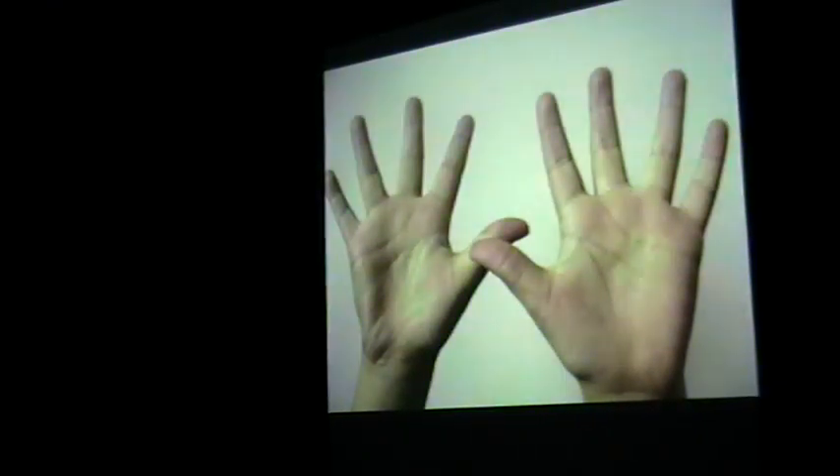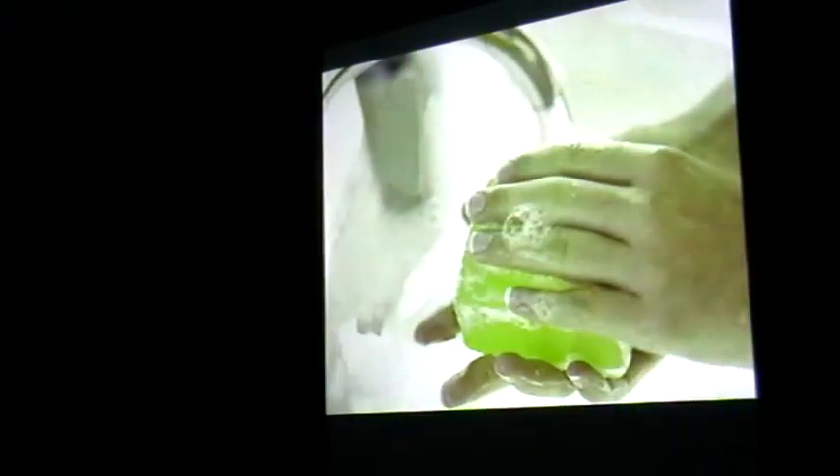You just need to scoop up your curry. It takes a bit of practice — it's a bit like chopsticks. Once you get going, it's good. Wash your hands before and after, because you've just eaten chilli and you really don't want to be rubbing that in your eyes or anywhere else. Be really careful.